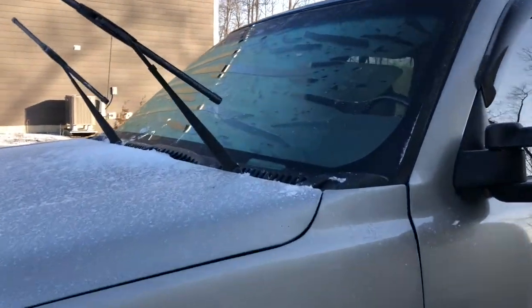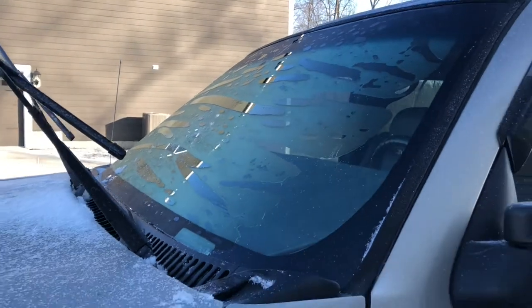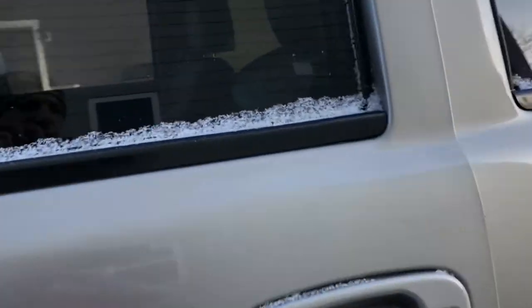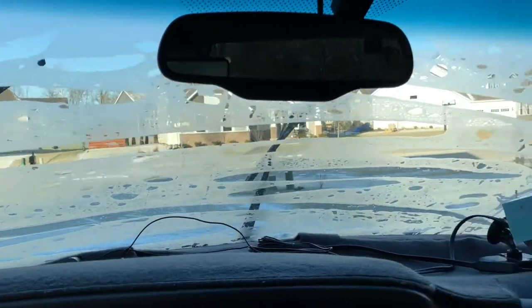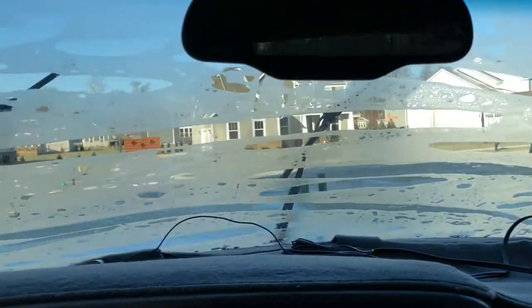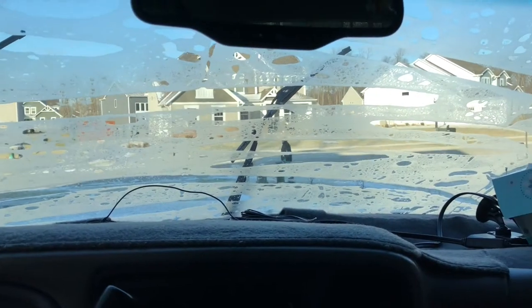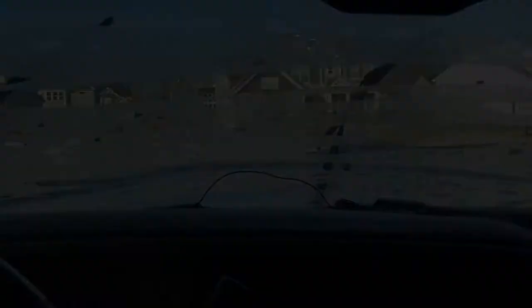Now that it's off, you can tell that there is some ice on there. It was raining right before I put it on, and then the rain turned to sleet and the sleet turned to snow, and now we have frost and ice. There's still a frosted window on the inside, so this might not be the best when it's raining. We'll go ahead and scrape this off, get the truck started, and make another video when it's maybe just frost.